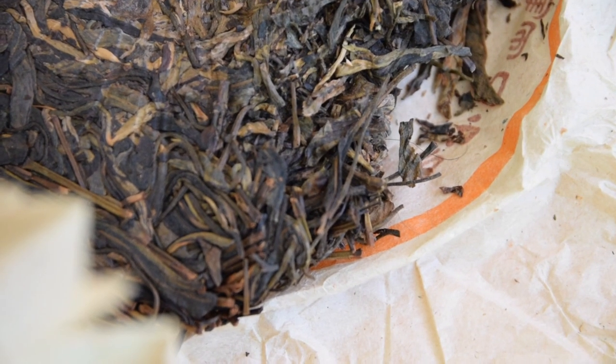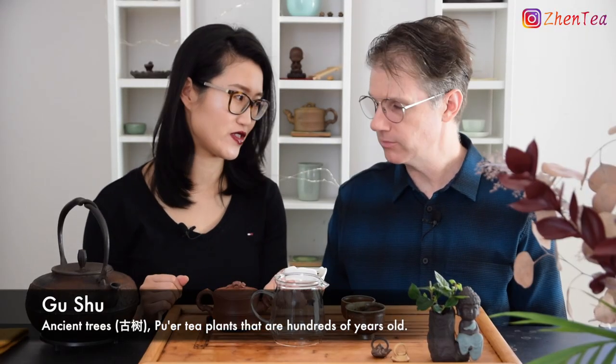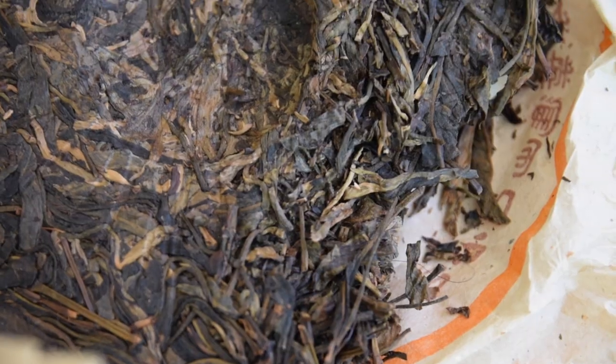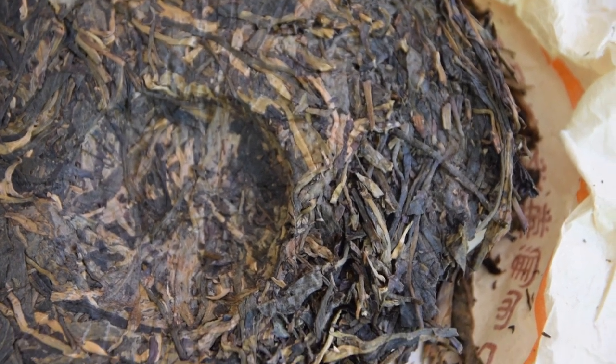Before we dive into the tasting, let's have a look at the dry leaves. The first thing I notice is just the size — some of these leaves are really whole and intact. The color is really beautiful too, deep brown. And those are Gu Shu, which means ancient trees. Yiwu is the origin, the location where the tea is from. It's one of the prime locations, from the ancient six most famous tea mountains.